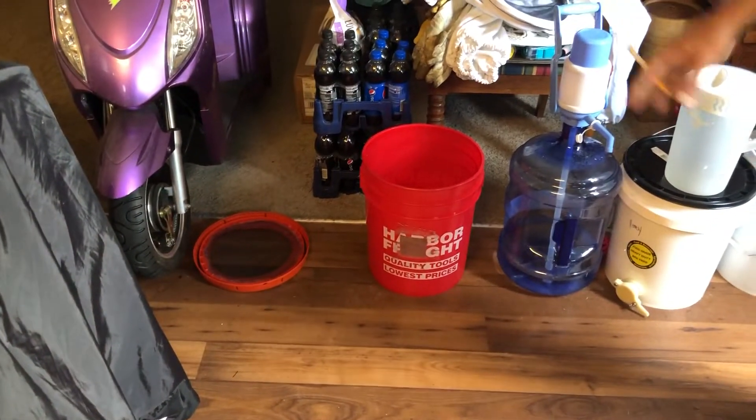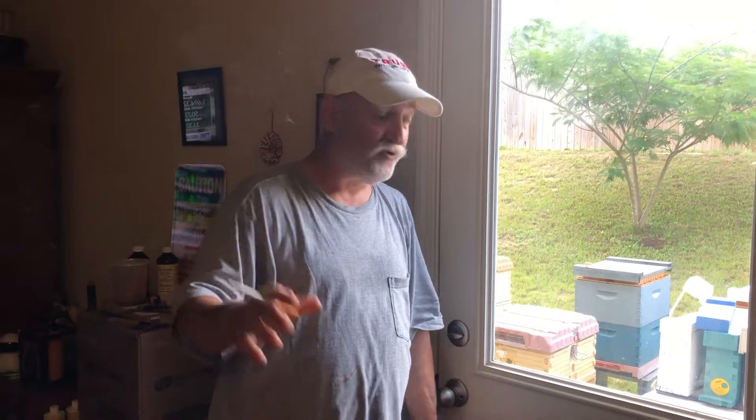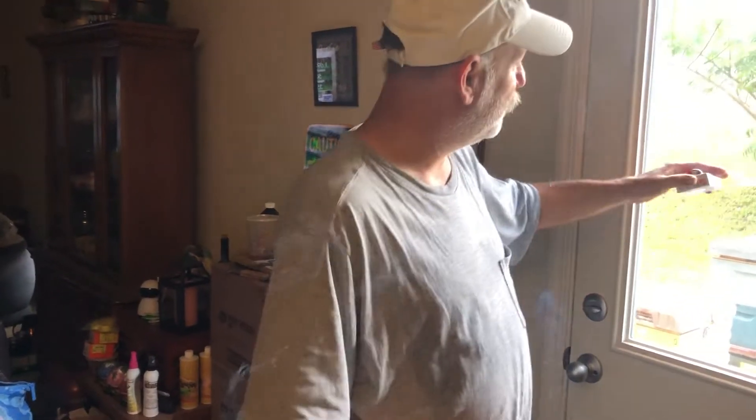If they do swarm and I need to vacuum them up, I've got my vacuum over here — my vacuum bucket, my vacuum, and my top which has a screen on it. I'll vacuum them up and put them in the garage until tomorrow. I had to do that with one swarm already, and actually that swarm is in that purple box right there.